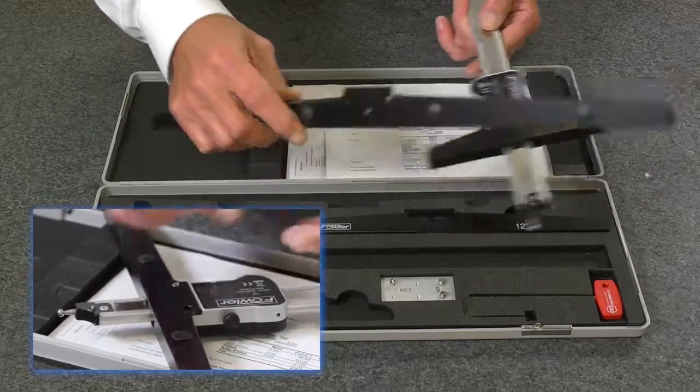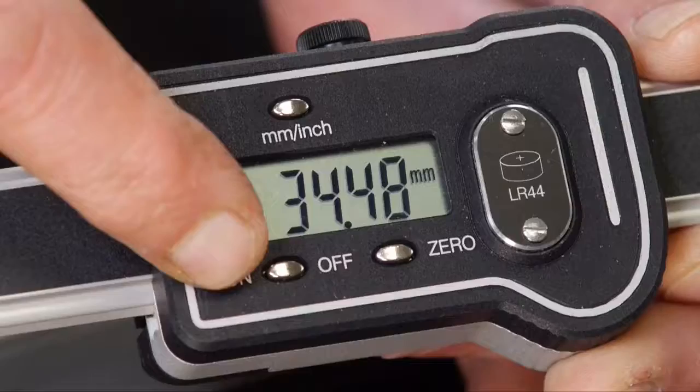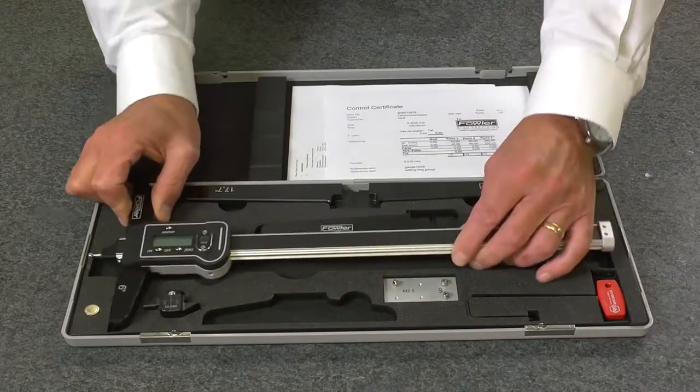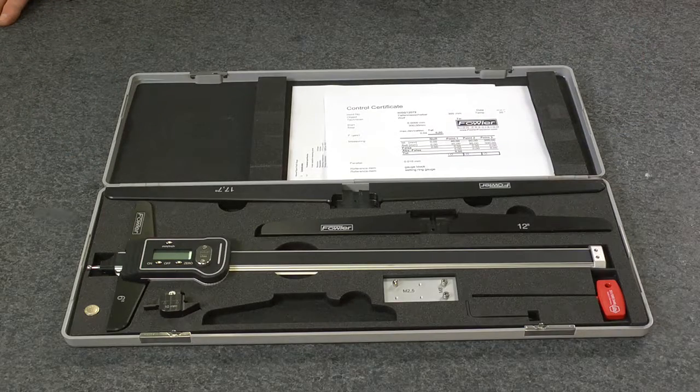Functions include on/off, floating zero, and millimeter and inch conversion. Backed by Fowler's full one-year warranty. The Light Line digital depth gauge.